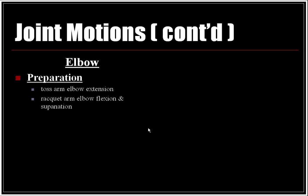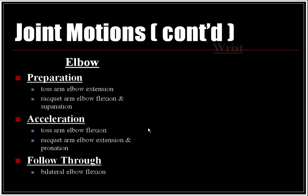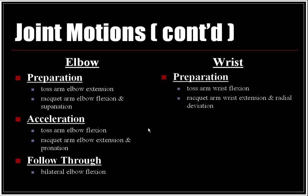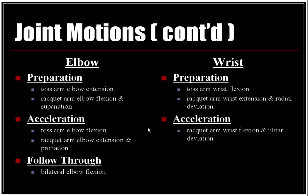At the elbow: in the preparation phase, the toss arm moves into elbow extension while the racket arm moves into elbow flexion and supination. In the acceleration phase, the toss arm moves into elbow flexion while the racket arm moves into elbow extension and pronation. In the follow-through, there is bilateral elbow flexion. At the wrist: in the preparation phase, the toss arm moves into wrist flexion, and the racket arm into wrist extension and radial deviation. In the acceleration phase, the racket arm moves into wrist flexion and ulnar deviation. In the follow-through, the racket arm reaches full wrist flexion.